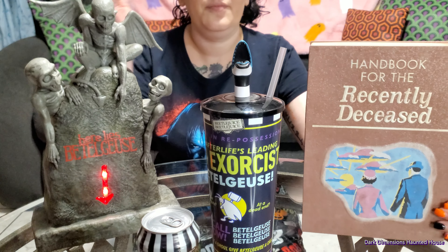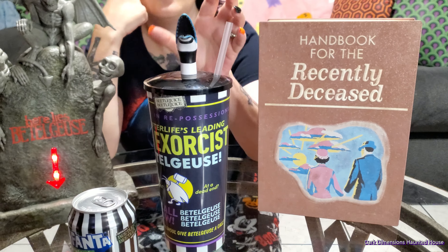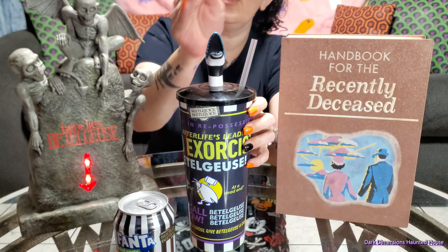Really cool, really awesome. They really went all out — cause some movies they'll come out with one popcorn bucket and that's it. Beetlejuice, they're going all out. I want the cup that has like a little dome.